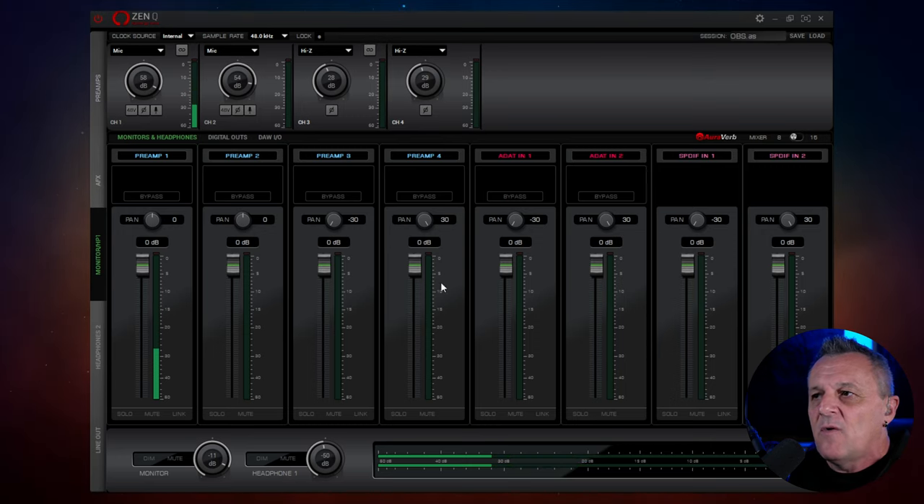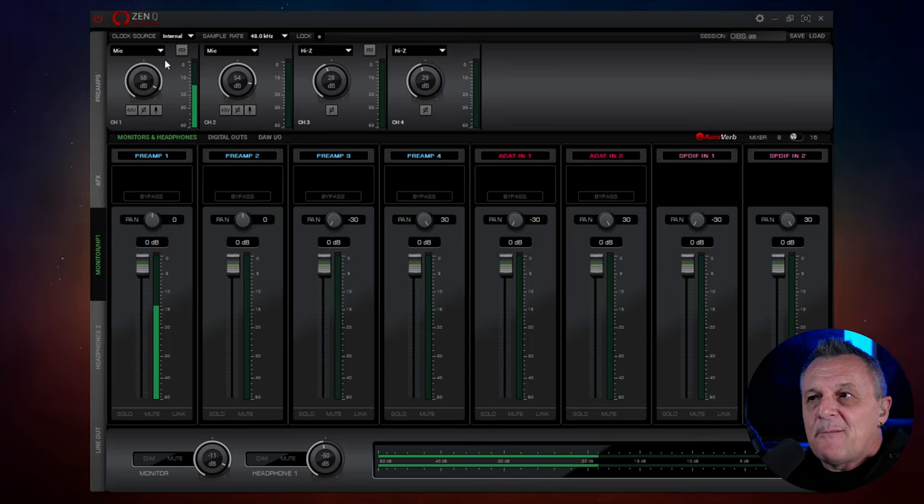You might assume that these four mic preamps line up with these faders down here, but they don't. Think of the preamps as sources and think of the faders as inputs. Your DAW will see these eight faders as your inputs — one through eight. But you don't necessarily have to have preamp one on input one. You could have anything on input one, any of your sources. So we could switch input two from preamp two to preamp one.